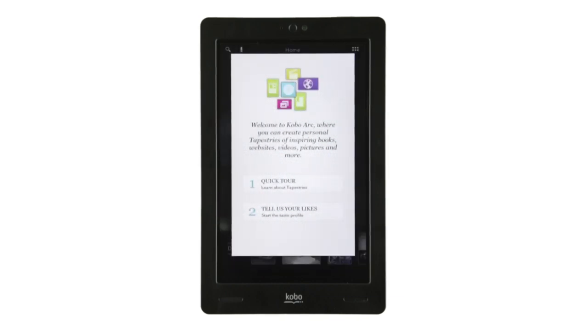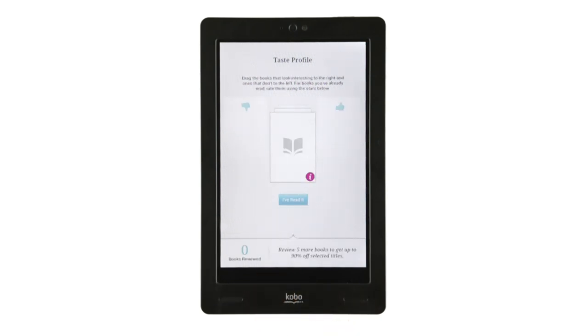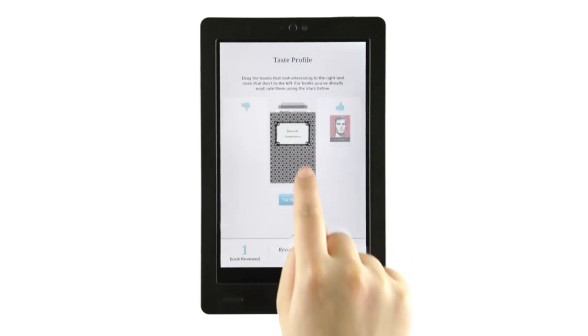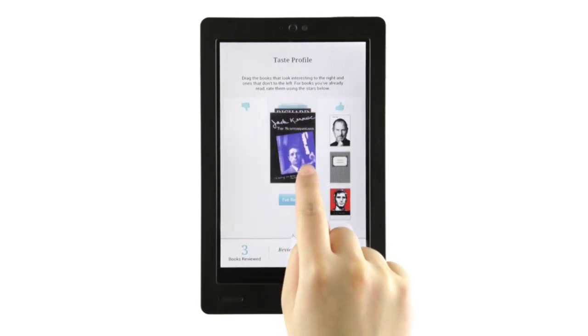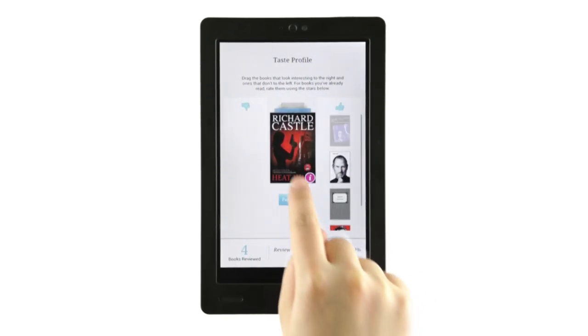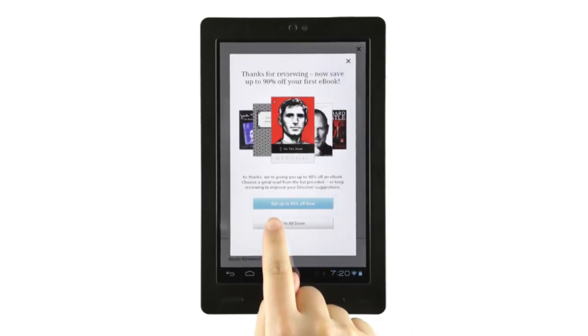When you're done, tap Tell us your likes to complete the taste profile. You can drag an ebook cover left or right to let us know how you feel about it, or tap the stars underneath to rate it if you've already read it. When you've reviewed five ebooks, a message will appear. Tap I'm all done.